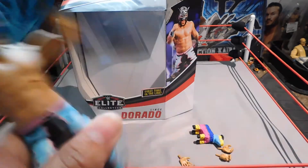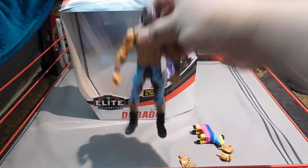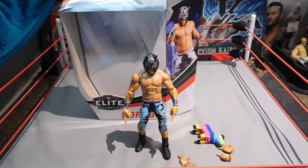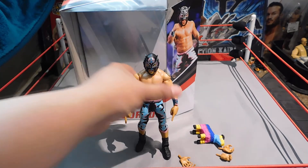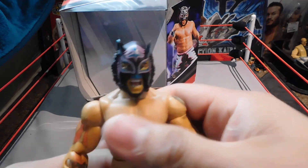Overall, pretty good figure — I really like it and I'm glad to add it to my collection. I'm going to do a review of the Kalisto next, and then I'm trying to get my hands on Gran Metalik so I can complete the Lucha House Party for my roster. Be on the lookout for more videos, like and subscribe, and I'll see you later.